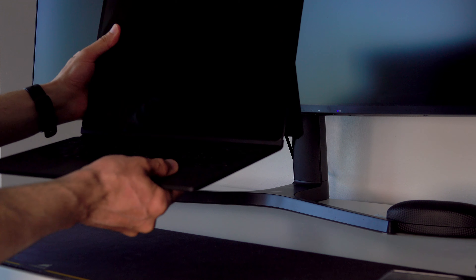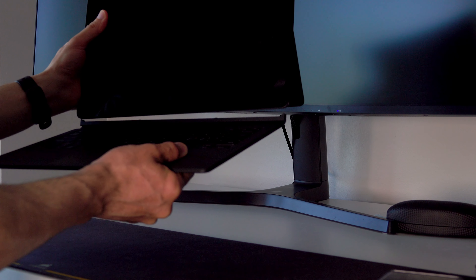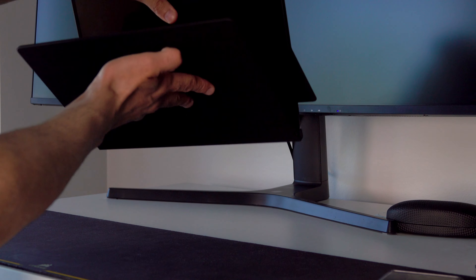Lesson number two: while the magnetic connection of the keyboard is very strong, when you need to move around, always close the keyboard book cover, or you might drop the keyboard just like I did. The other option is to pick up the tablet itself while letting the keyboard hang, although it's much safer to close the whole thing.